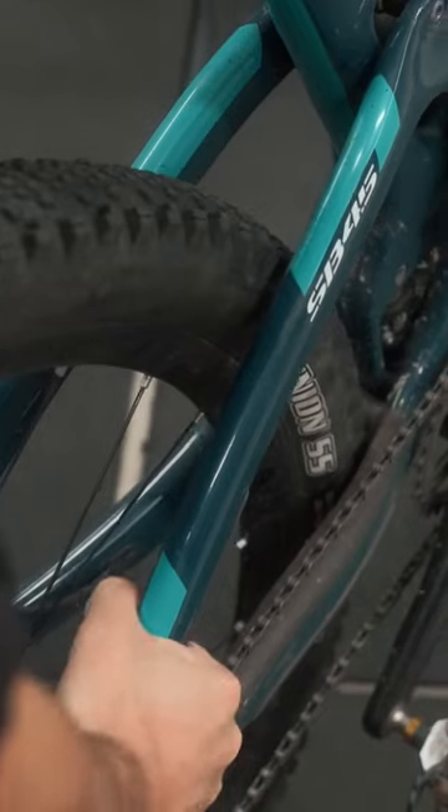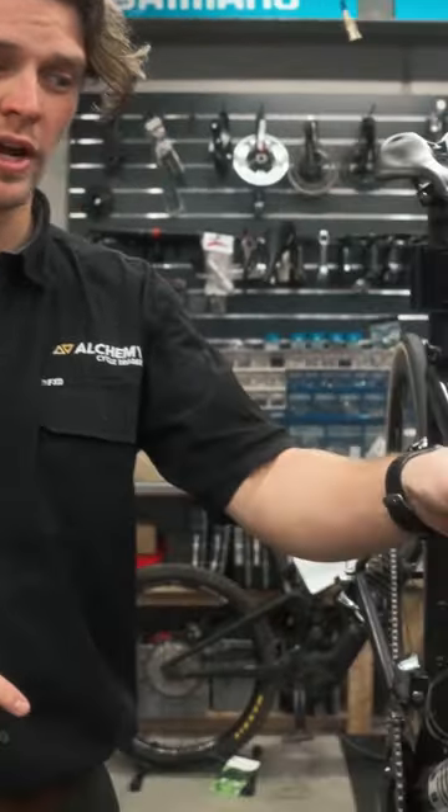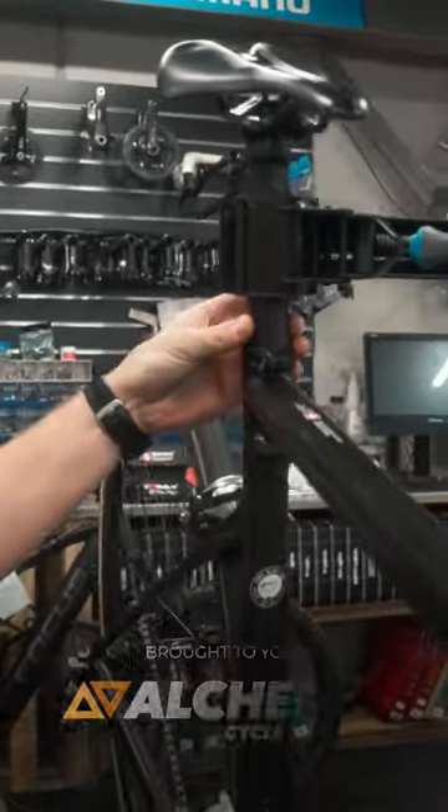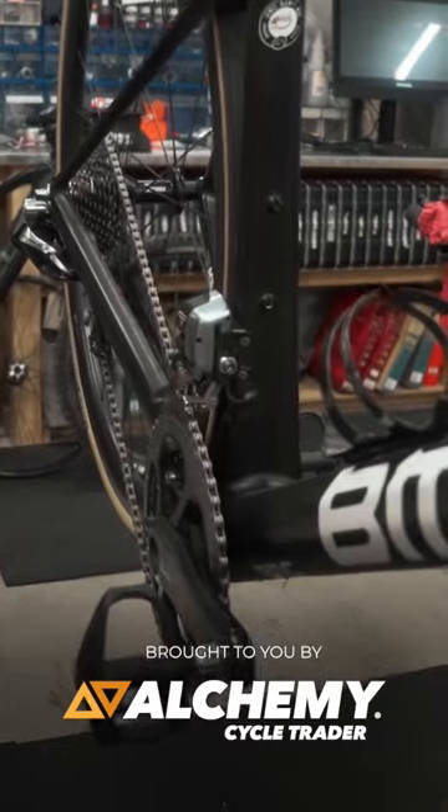For mountain bikes, do a quick pivot test and check the trueness of the wheels. For road bikes specifically, we look for any cracks in the fork steerer and the seat post from any over-tightening or extra force being put through it, and any stress fractures in the bottom bracket.